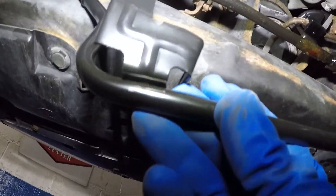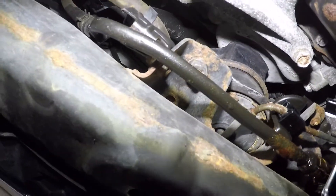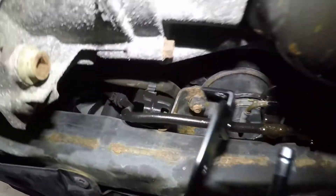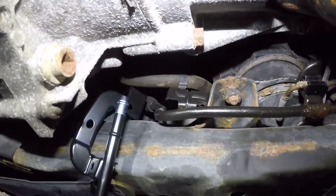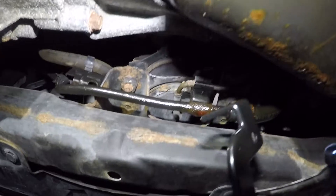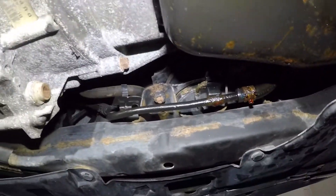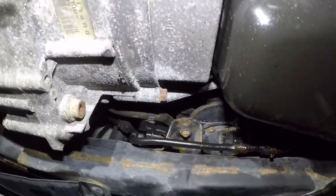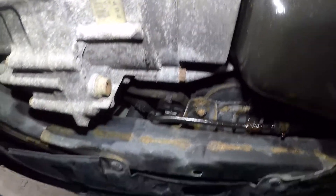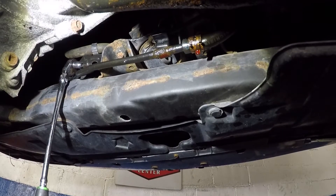You have a bolt right up here reachable from right here, and then another bolt right behind this. We're gonna take those out and take this off — it's gonna be quick. You can see it's leaking right there as we speak, leaking right now. Very simple fix. Let me gather my tools and set everything up.